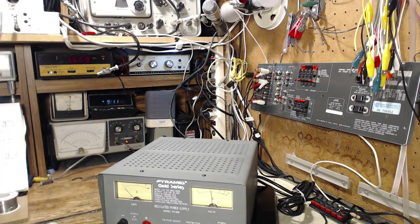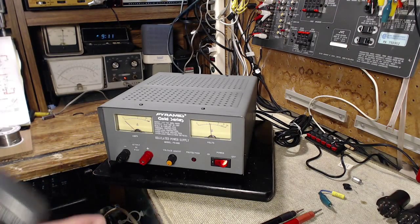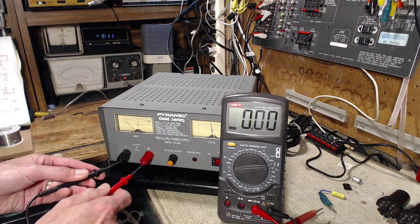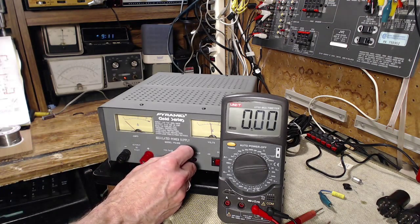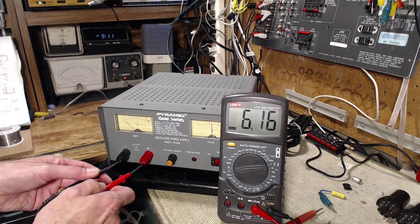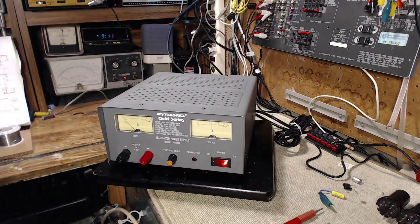Let's check the voltage — I'm going to use a more accurate meter to do this. The meter reads right on 5.6. If I dial this to 6 on the meter here... right on six. What do we get? Slightly over six. Not bad, not bad. Let's put a load on it.